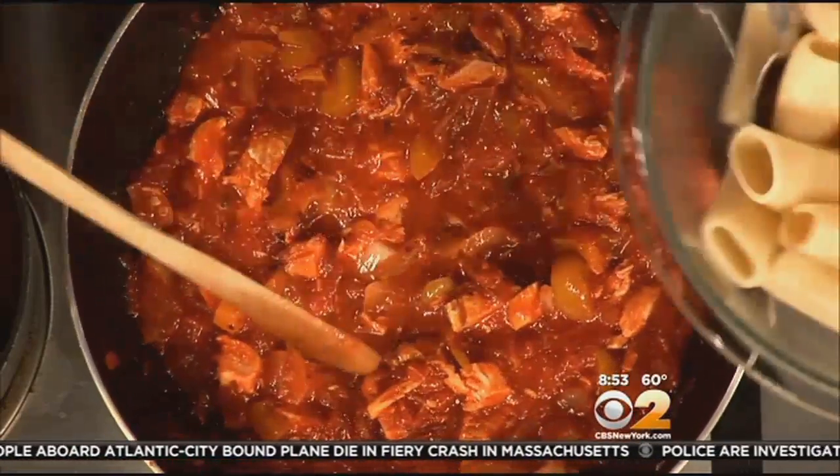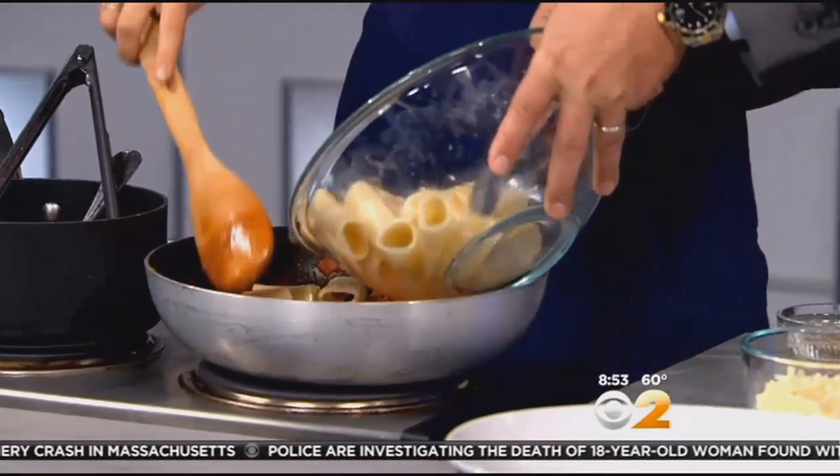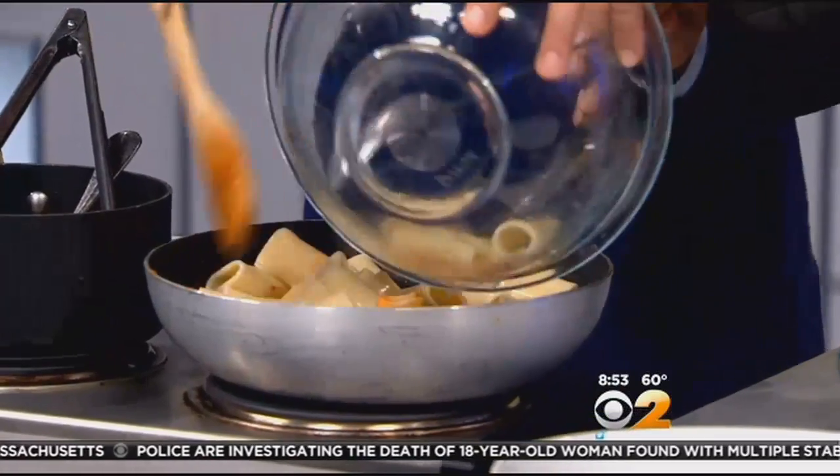Now you can add in the paccheri pasta. Paccheri pasta is a very large pasta and it's very hearty too — very thick walls. It does take a little bit longer to cook than your regular pasta. Let's put it all in there.